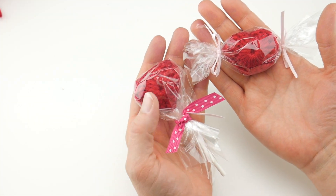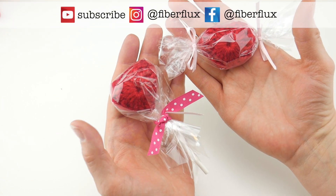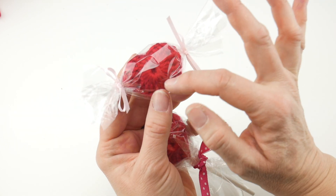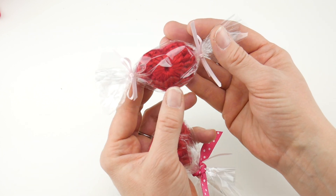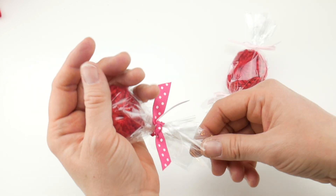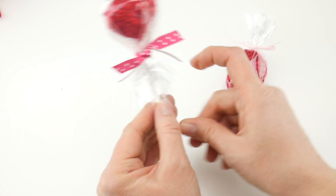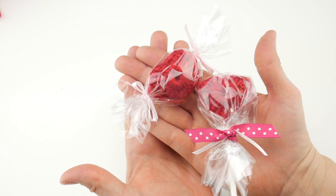Hi everyone, it's Jennifer from Fiber Flux. In this video we're going to make some crochet Valentine candy. These are super easy to make and they make gorgeous little Valentines. We're going to be making some one round hearts, seaming them together and putting a little stuffing so they're puffy. I'm going to show you how to wrap one so it looks like a piece of hard candy in cellophane, and we're also going to make a Valentine lollipop wrapped in cellophane as well. These make lovely quick little gifts.